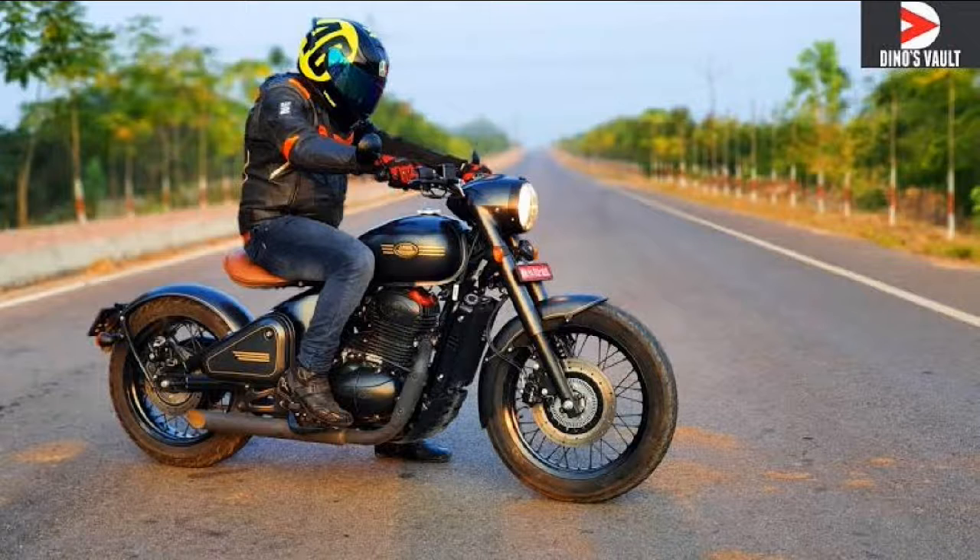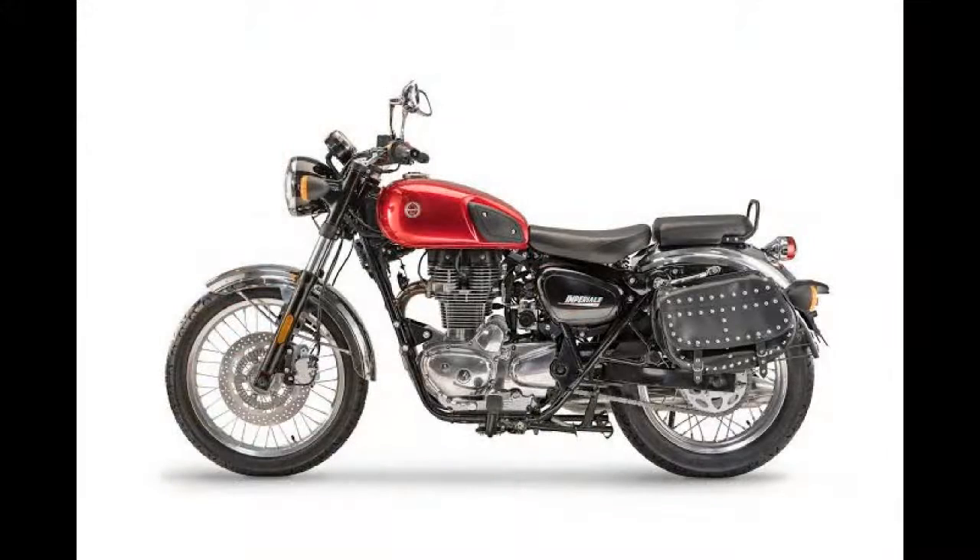A bike should first come to market and then survive for some time before people call it good. They said they would introduce it by March, but then COVID-19 came and everything was locked down through March, April, and May. So the Benelli Imperiale's market launch never really happened properly.